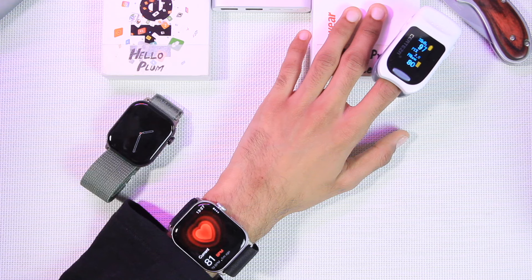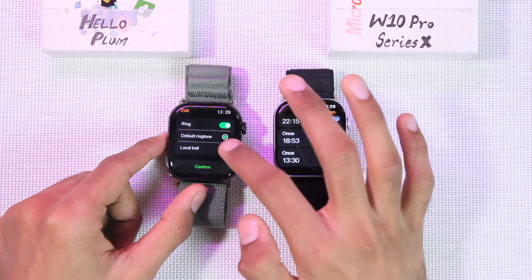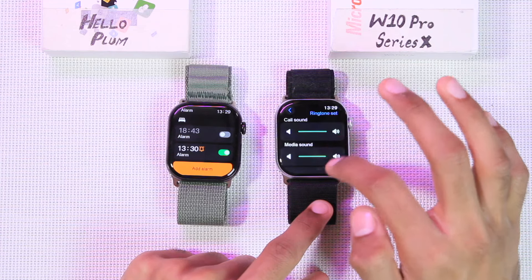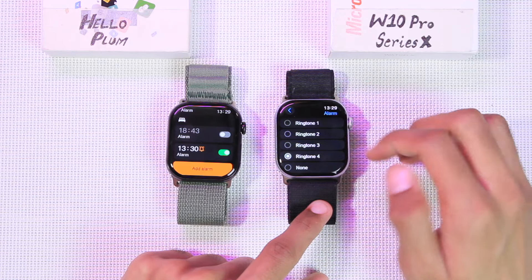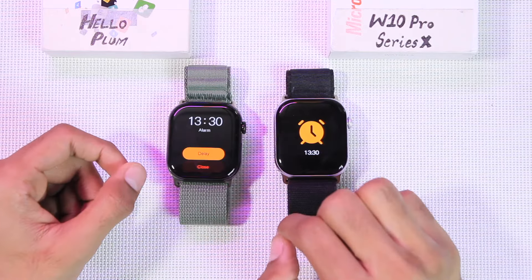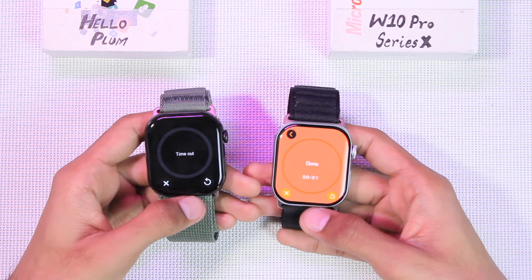You can add alarms directly on both smartwatches. On the Hello Plum, you can use imported songs as custom ringtones for alarms. On the W10 Pro, you go to Settings, scroll to Sound and Touch, and choose from preset alarm ringtones. Both ring and vibrate for alarms, but the Hello Plum also has a snooze/delay option.